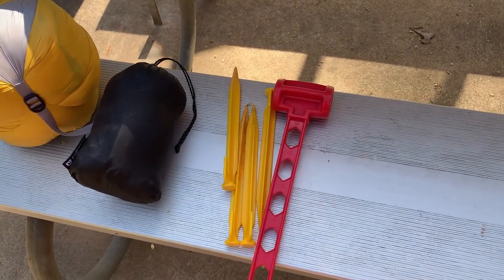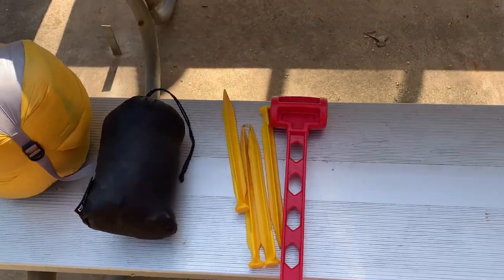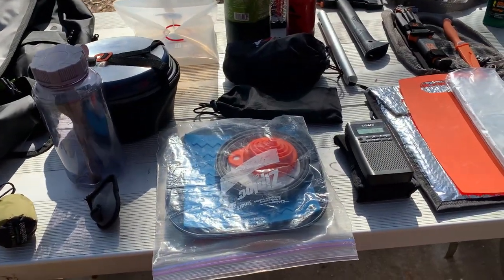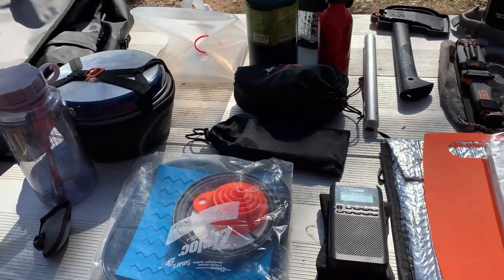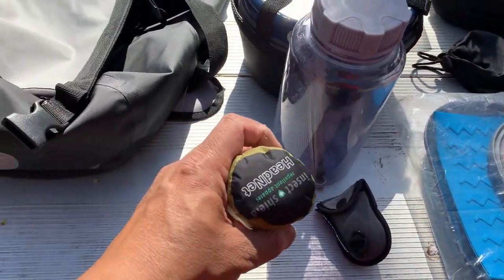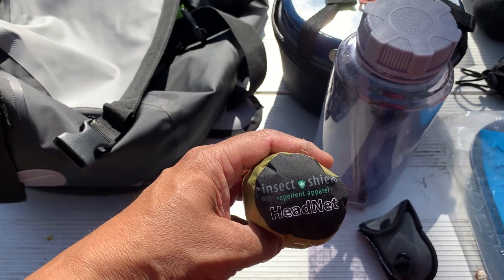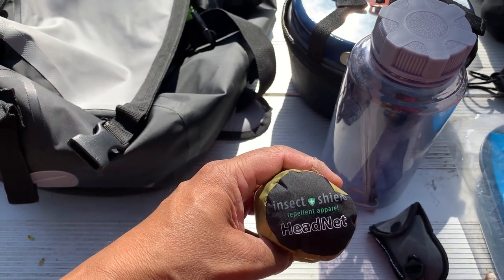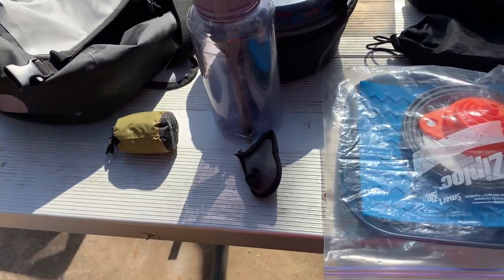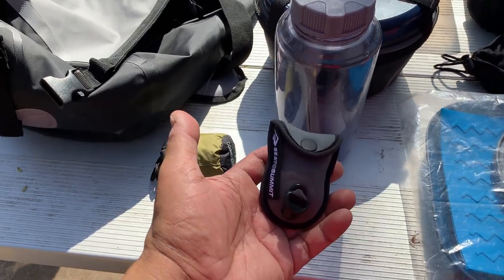When I'm at an electric site I usually bring my extension cord, but I didn't bring it this time because my CPAP can run off batteries. I've got a battery here. This here — I hope I don't need it — is a head net, an insect shield repellent balaclava, so it's a net you put over your head when the bugs are really bad. This here is a clothesline.